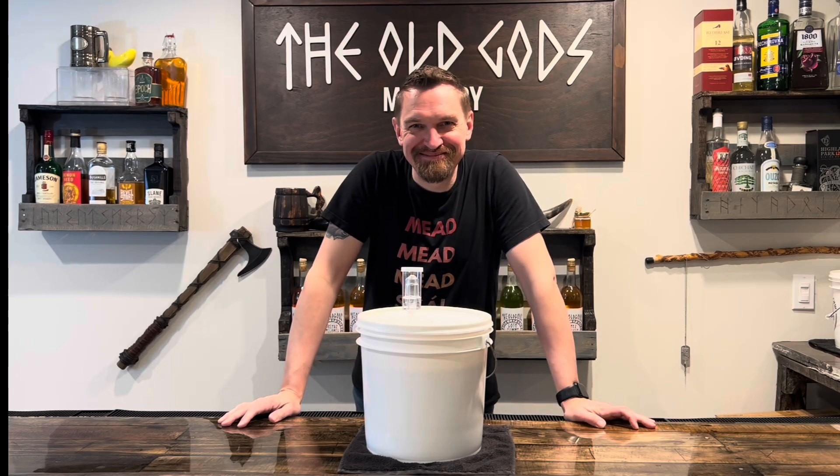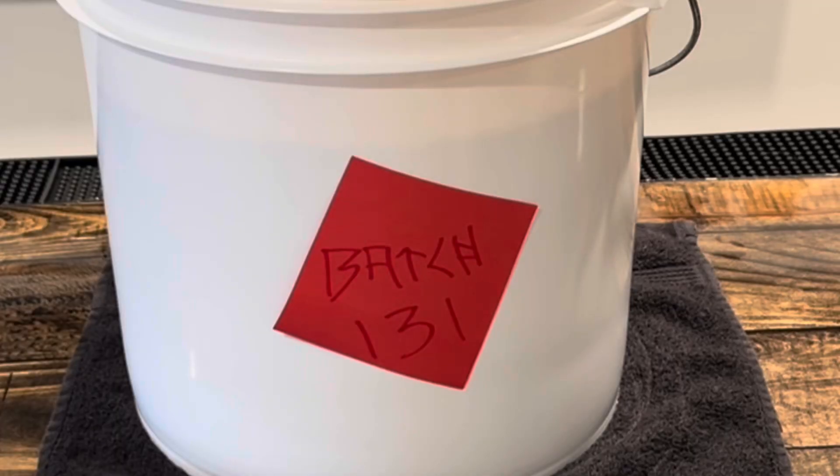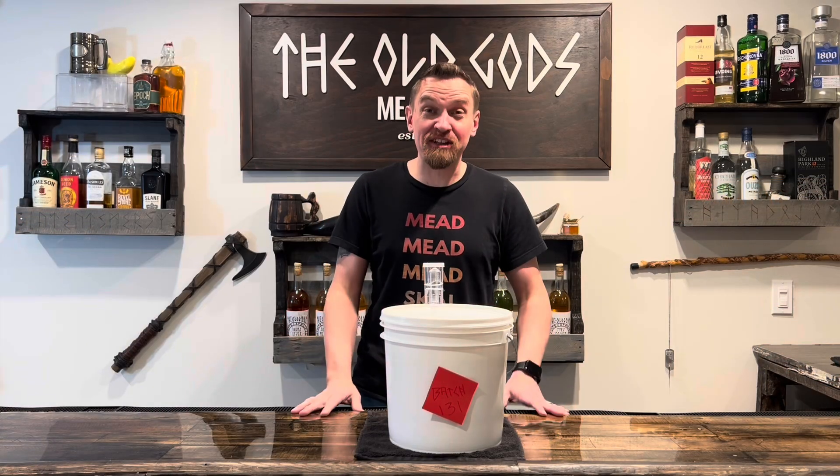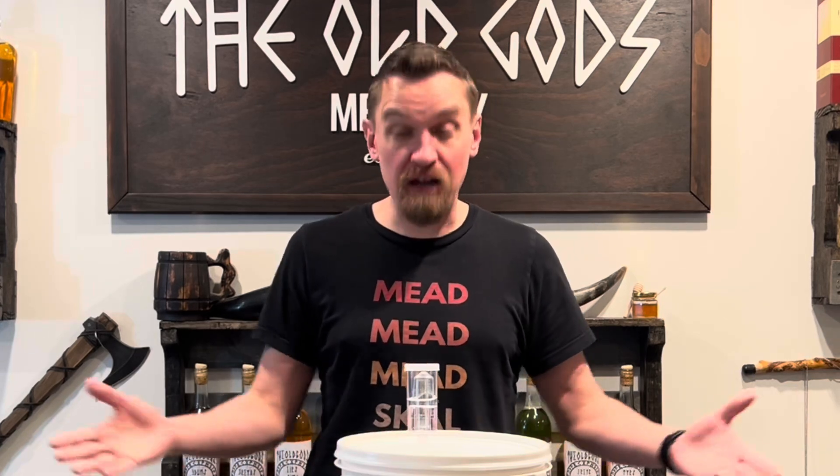Now we wait. It's been a few weeks and we've officially stopped bubbling. That means the yeast has put in the labor — done producing alcohol. Time to rack this mead.